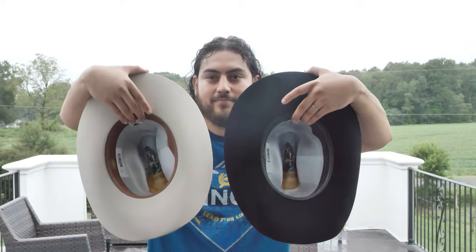When it comes to the thickness of both hats, the Rancher seems to be slightly thinner compared to the Skyline. Also, the brim edge on the Rancher seems to be a little bit more beveled than the Skyline. But overall, these are two pretty good looking hats. I just wanted to show you the slight differences between each hat that you may or may not notice. I hope you guys enjoyed the video. Till next time.